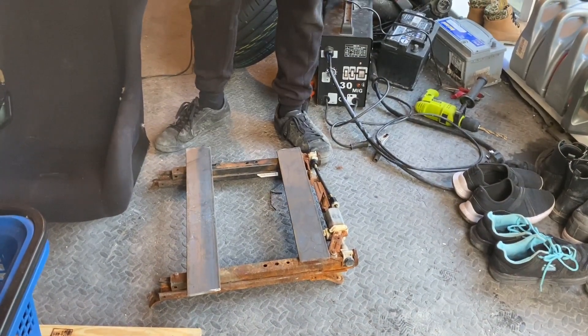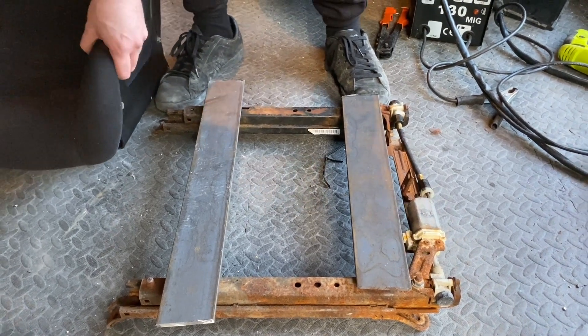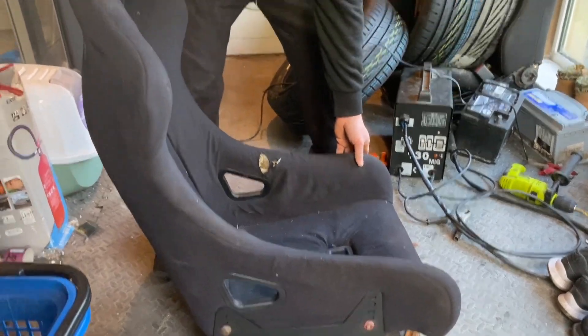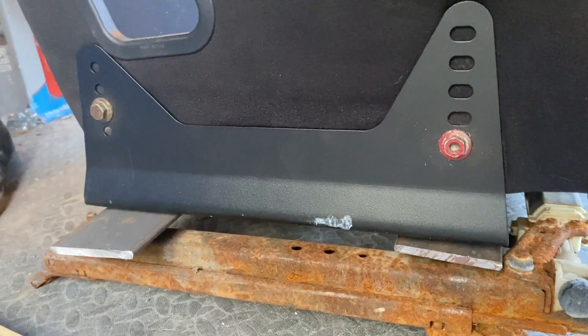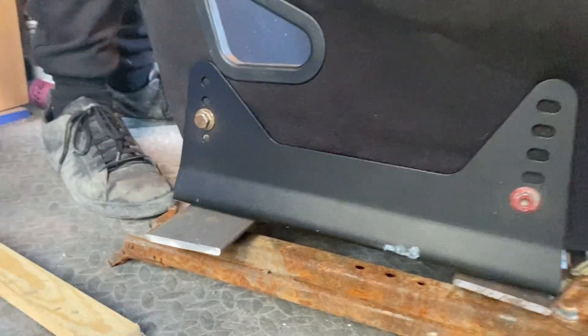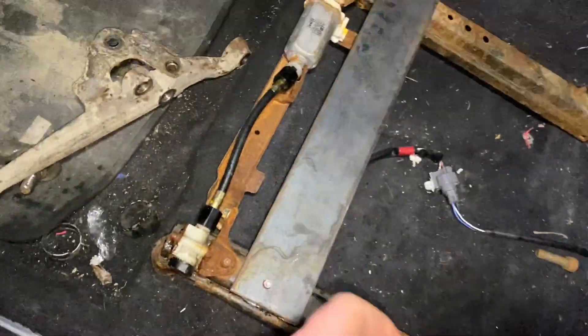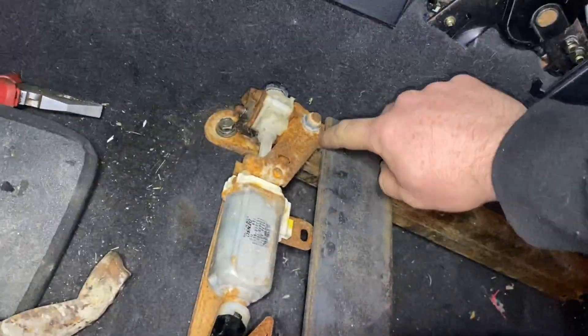I drilled two holes to get these two plates down. It worked out literally perfect — just literally perfect. There's no movement at all. Just need to get a little bit of this down.